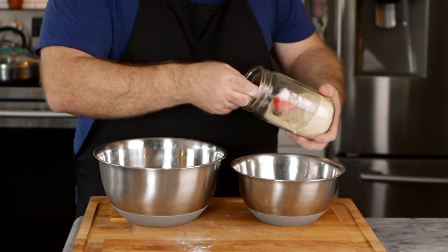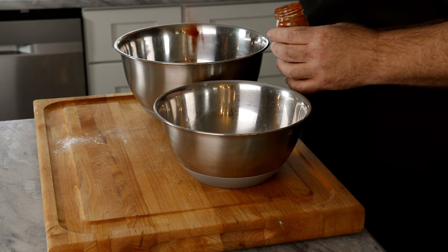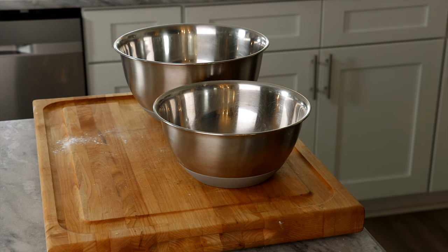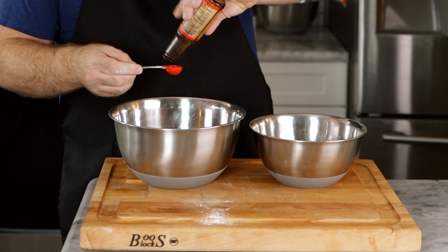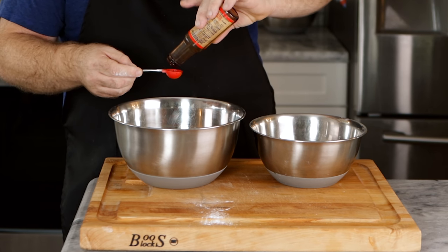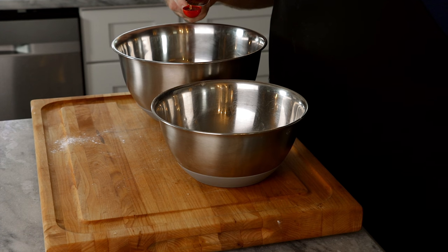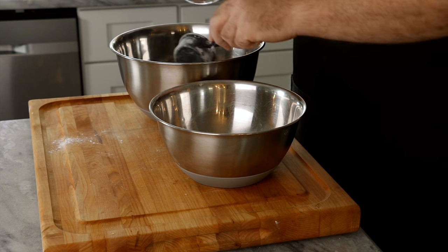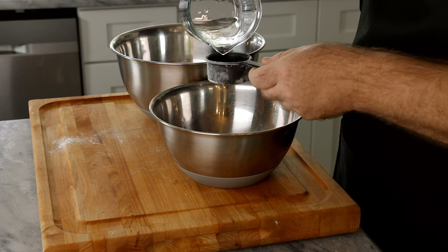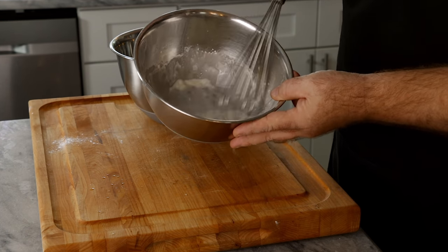Both bowls get a tablespoon of mushroom seasoning. Then to the red meaty side, add a heaping teaspoon of smoked paprika, a teaspoon of soy sauce, a quarter teaspoon or just a small drop of liquid smoke, and a teaspoon of maple syrup. Both bowls also get a quarter cup of cold water each, then just whisk them all together and make sure all the starch is fully incorporated.